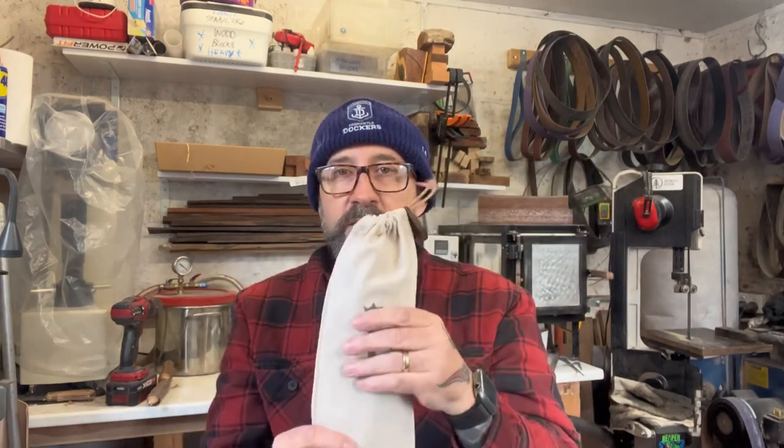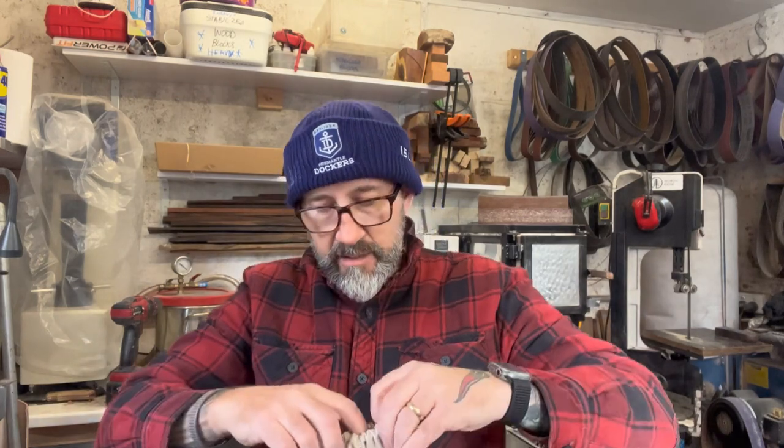This one here is ready to go out. It's in its little bag and this one is Andy's knife — he's over in Melbourne. Obviously I'm in Perth. It's a bit chilly this morning in Perth, I think we're down to like 10 degrees, so it's pretty cold.